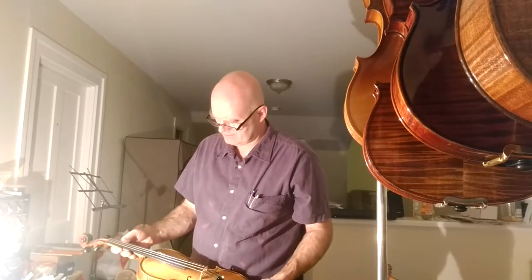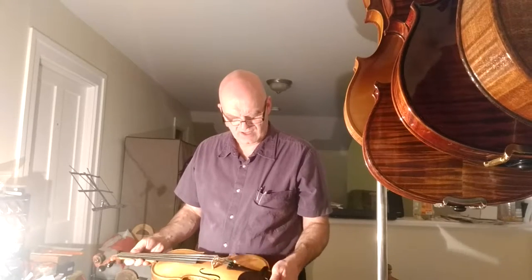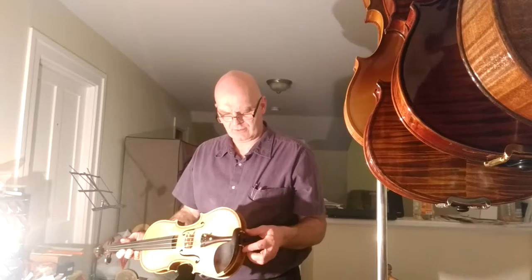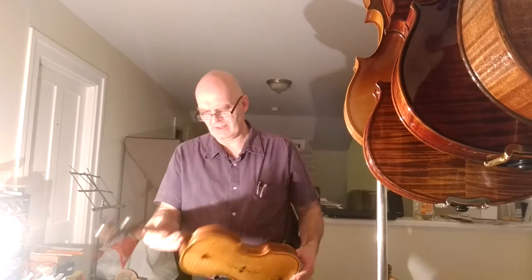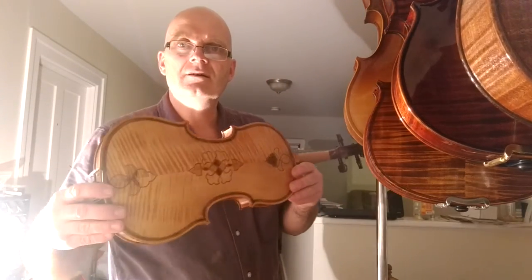I do all the finish work and all the setting up and everything. I don't make the violin — I don't make the body. I buy those unfinished and put them together and set them up myself. So this is a nice violin here.